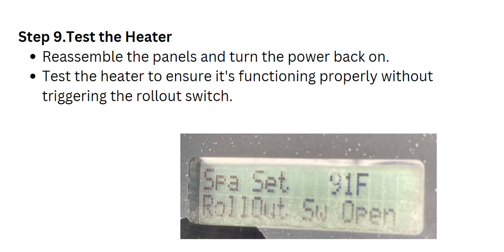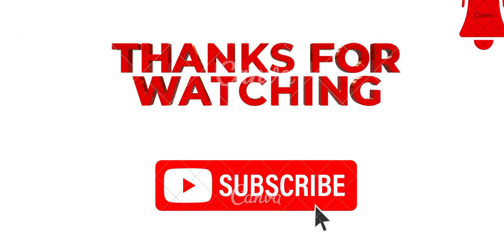I hope this video helps you. Thanks for watching.